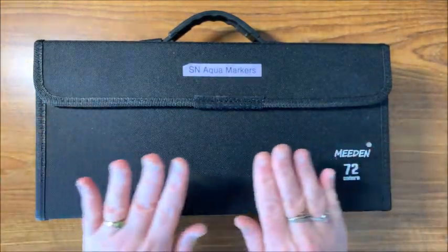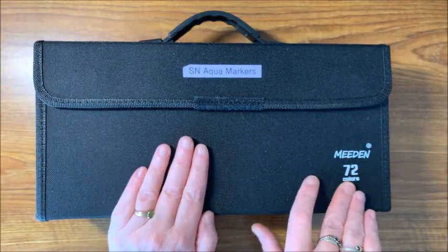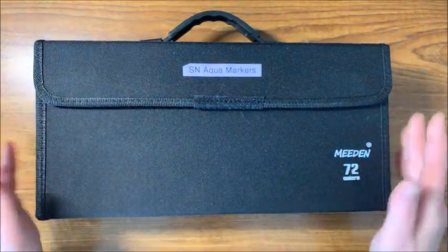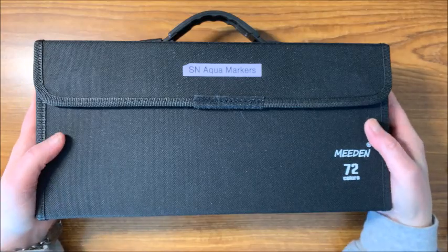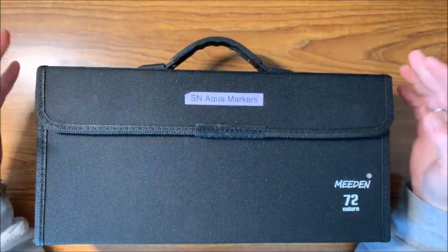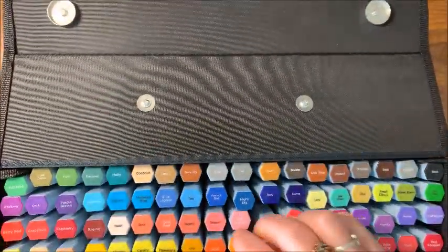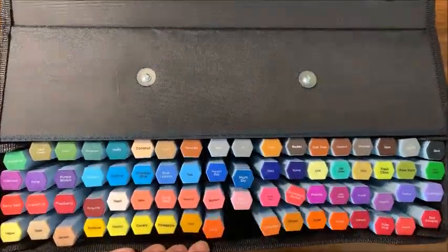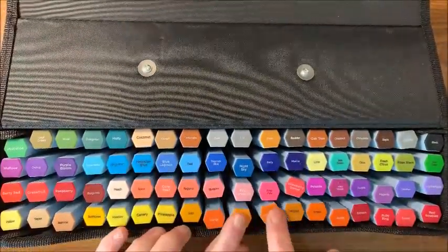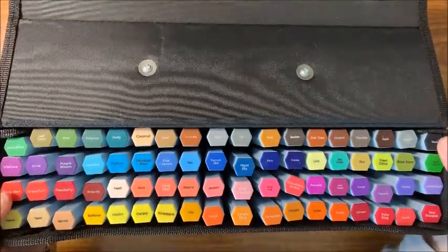I really like this case — it's a 72-slot case by Meeden. I will be linking all of these products down below in the description. The case has a magnetic opening so it snaps shut really easily with nice strong magnets, and there are inserts for each particular marker so it keeps them nice and straight.